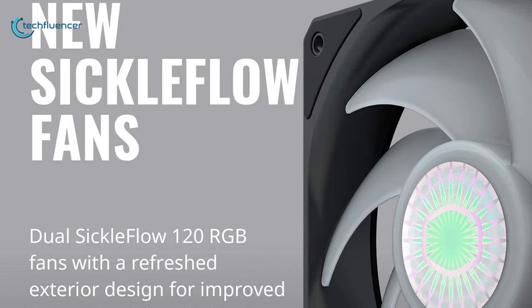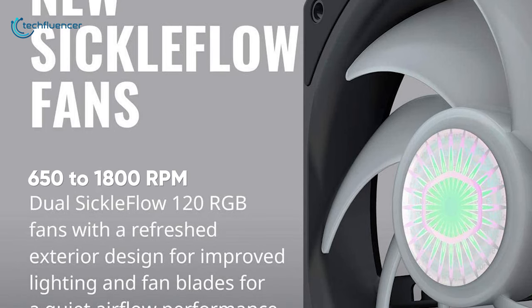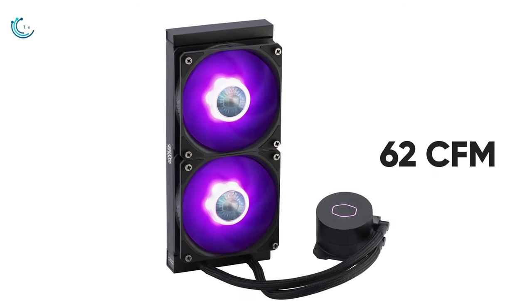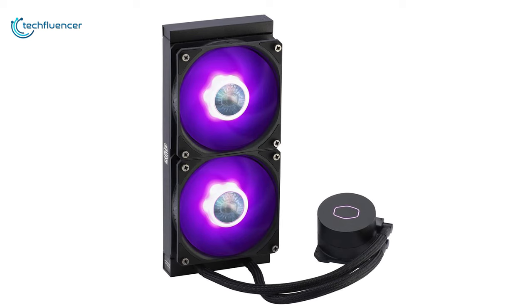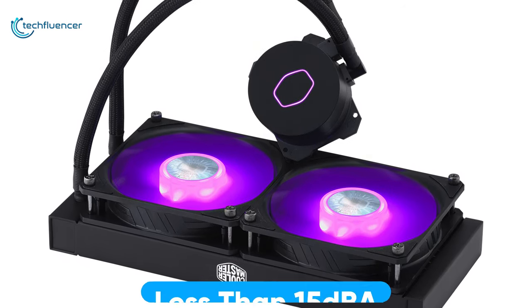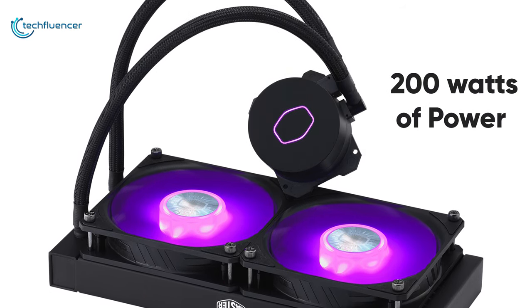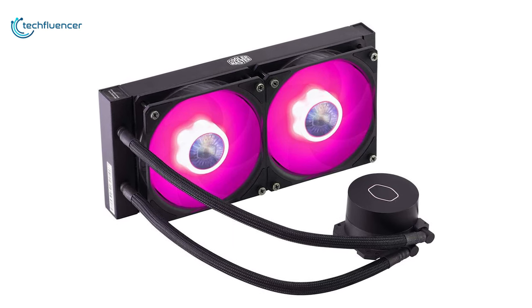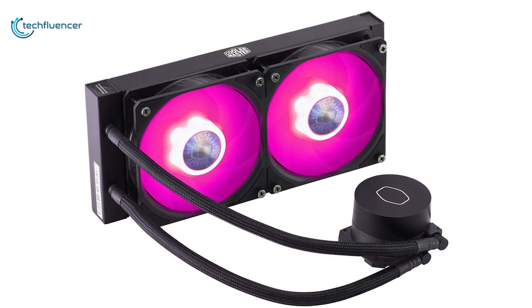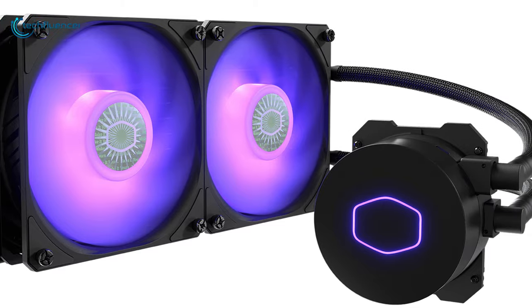The Sickle Flow 120 RGB fans rotate at a speed between 650 to 1800 RPM with 62 CFM of airflow while casting out a sleek RGB effect. Apart from that, this silent cooler has a noise level of less than 15 weighted decibels and draws about 200 watts of power from your PSU. Overall, the Master Liquid ML240L RGB V2 is an amazing liquid cooler that competes even with some of the most expensive coolers currently available on the market.